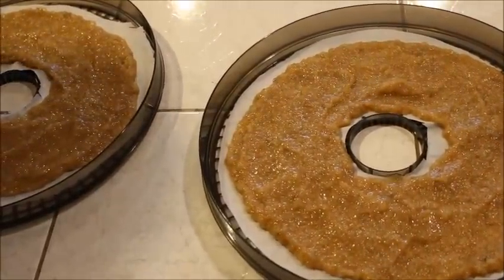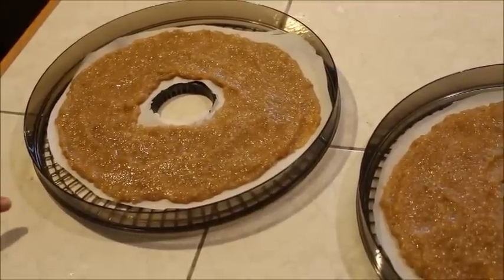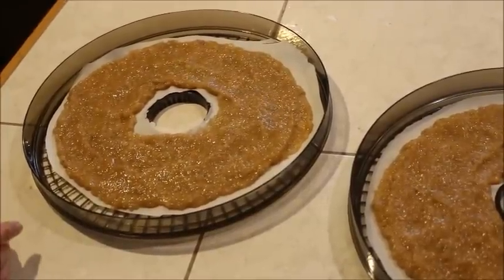We're going to see — we're putting this in at nine o'clock in the morning — if the thicker stuff does better as a leather or if the thinner version is preferable.